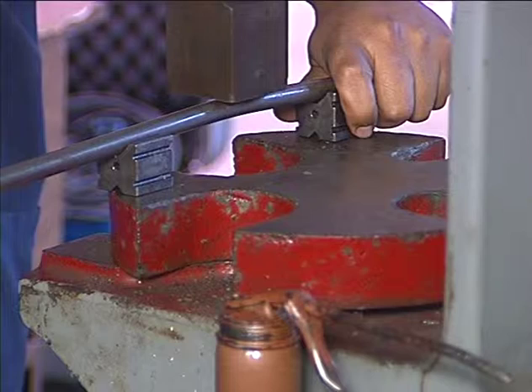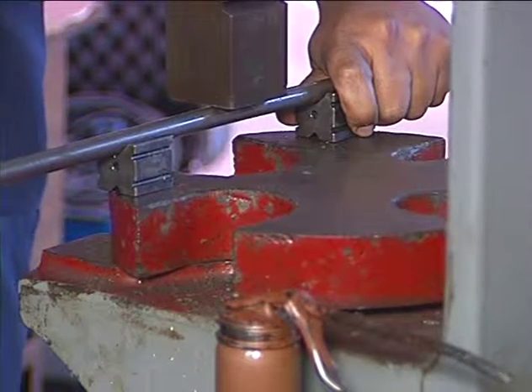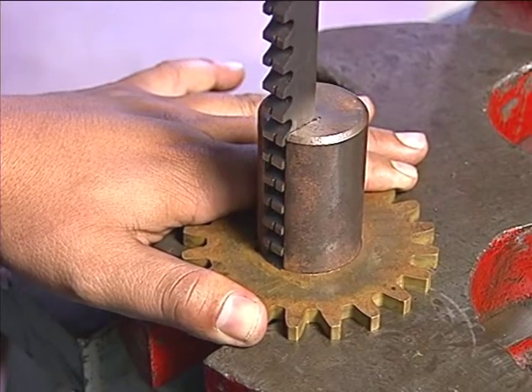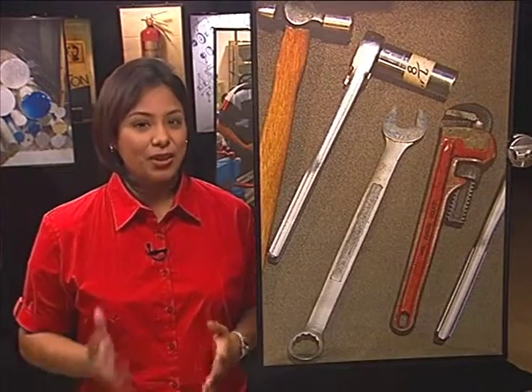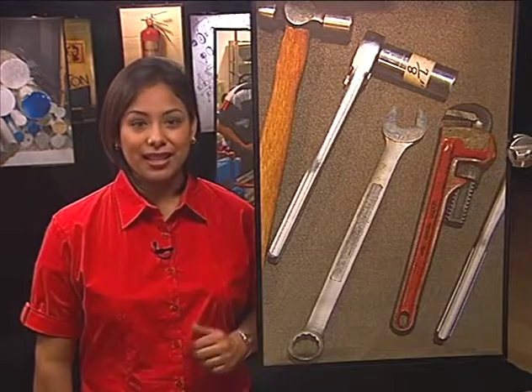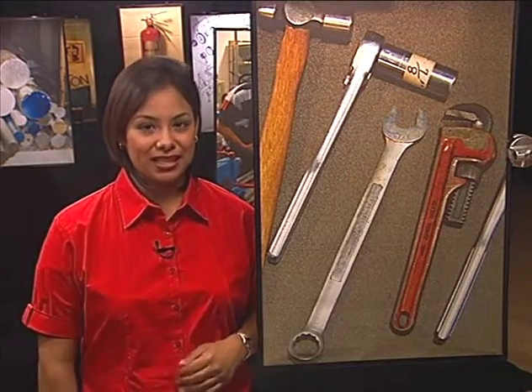Some of the other basic tasks we use presses for are straightening, bending, and broaching. Broaching is the process of removing unwanted metal fragments to make the surface of a piece smooth. Now you see why presses are considered essential to machining technology — they have so many uses, and we only covered some of the basics here.